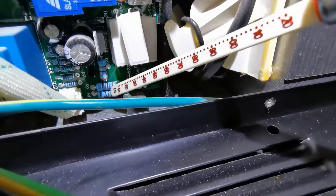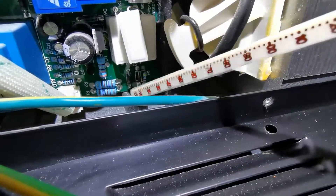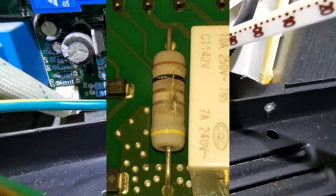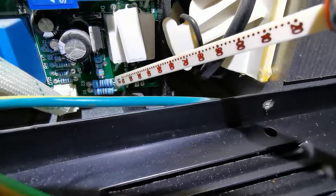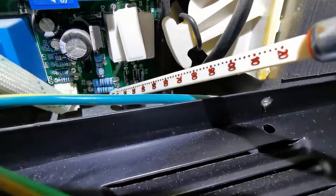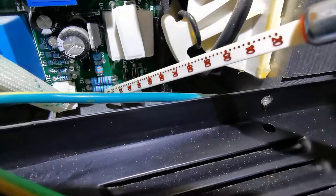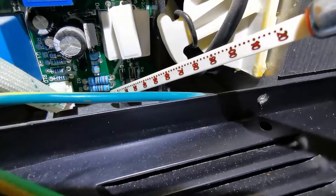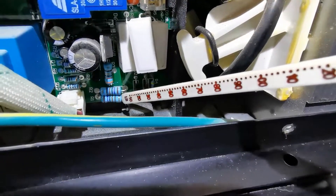Down here you've also got resistors. If any of the resistors are blown, I'll put a picture up of what a blown resistor looks like. Same thing — you're going to have to take the board out, use a soldering iron, and desolder the affected resistor. The good thing is resistors are colour coded, and there are websites where you can punch in the colour coding and it will show you how many ohms the resistor is, so you can find the replacement one you need. I'll put a link in the description.